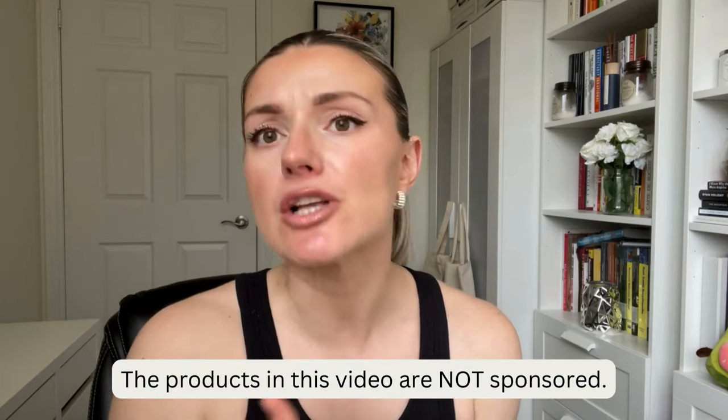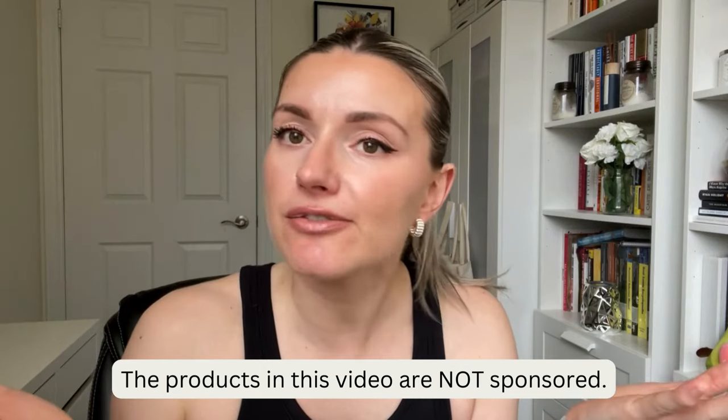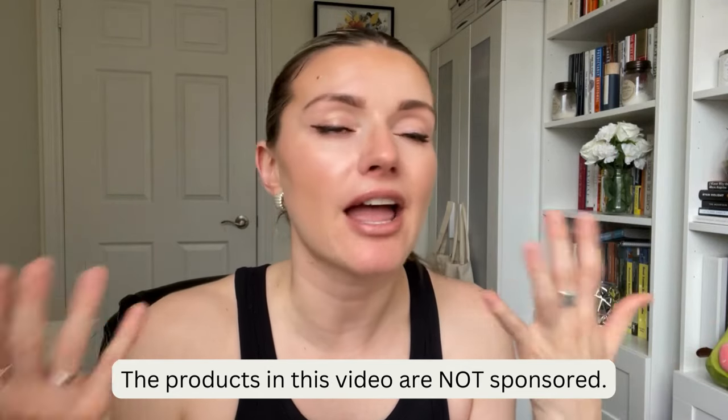Hi friends! In today's video I will be showing you the Sephora products that I recently purchased and have been trying, and I will do little mini reviews on each one. I'll talk about if I like them, if I didn't like them, how I use them and all that jazz. So if you want to see all that, keep watching.